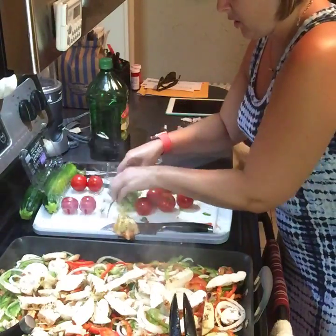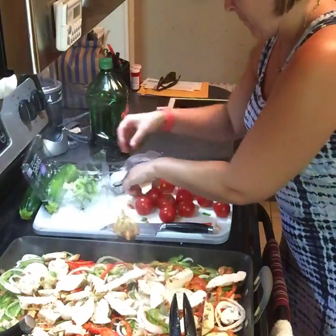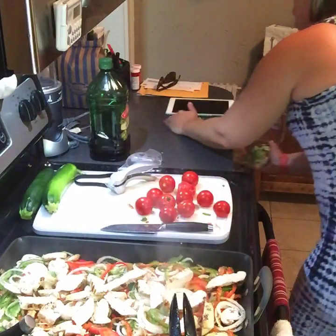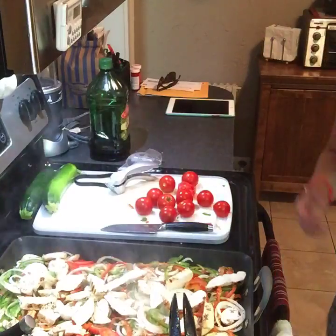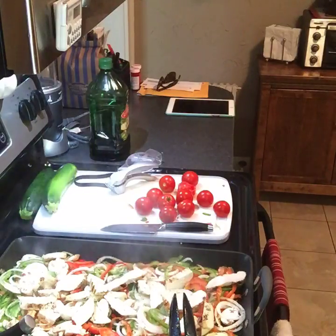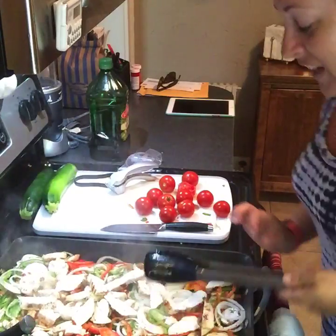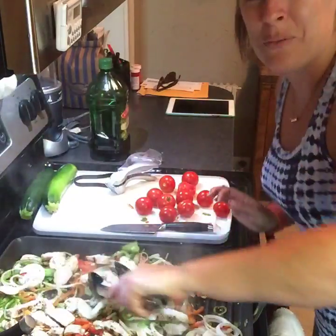So I'm going to do a little chop of our tomatoes here, and then we're going to add some marinara sauce after these veggies cook down. Did you guys know you can keep your scraps from all your vegetables and put them in the freezer in a big Ziploc bag? And then when the bag is full, you can pour some water over it and make a vegetable stock, so you're not wasting any of those.